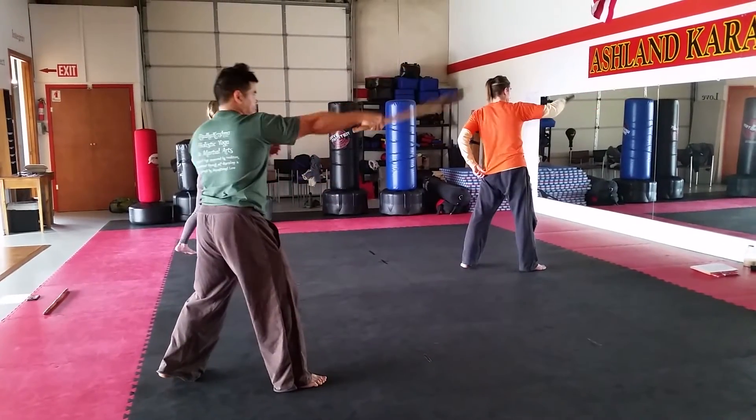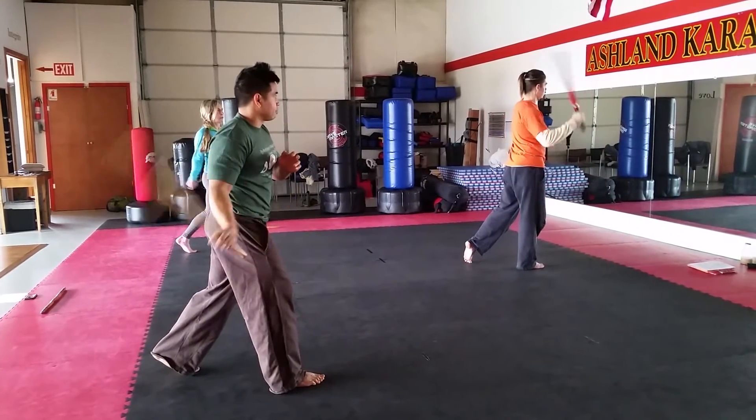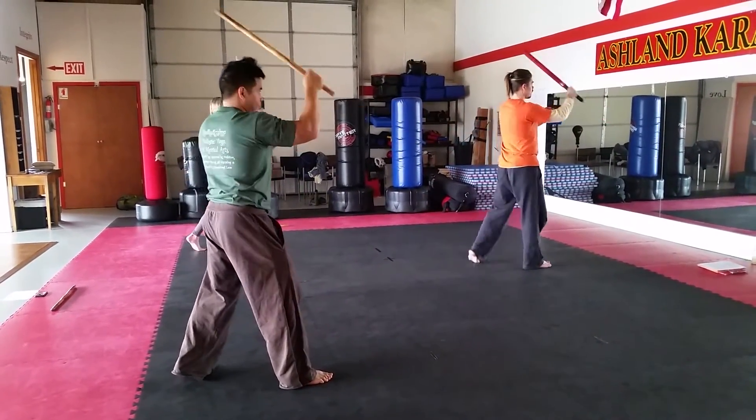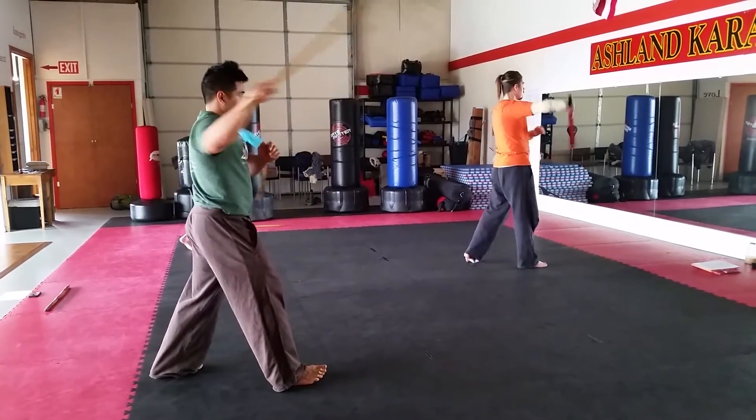So this is the first amara. A-M-A-R-R-A, amara — meaning furling set. At no point does this completely stop. All of this goes straight from one movement to the next.